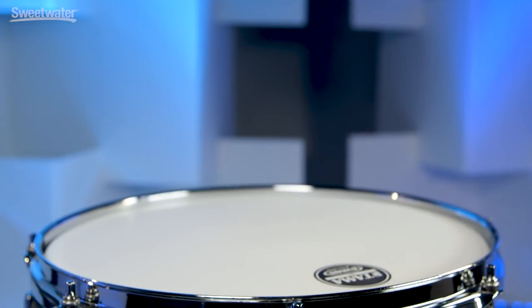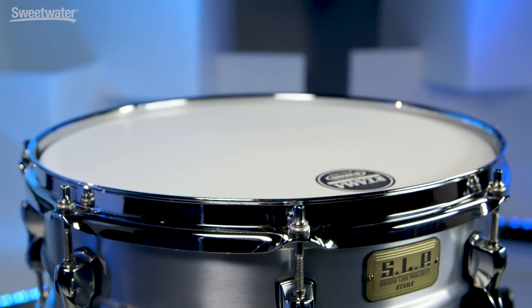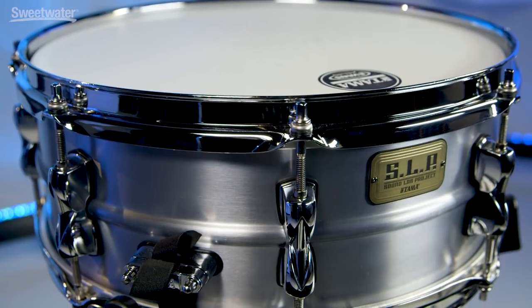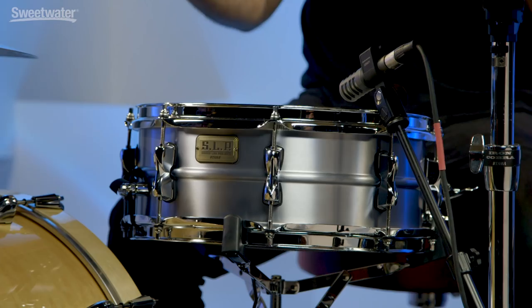How you doing everybody? I'm Nick DiRigilio and this is the Tama SLP Classic Dry Aluminum Snare Drum. Tama's SLP line is a great line of snare drums where they couple together certain materials to go for a certain sound of drum. And they nailed it with this Classic Dry Aluminum Snare Drum. It feels really good, sounds like a classic aluminum snare drum with some great features. So let's get into those details right now.